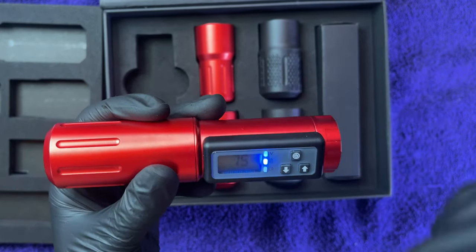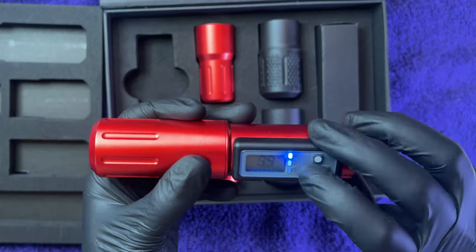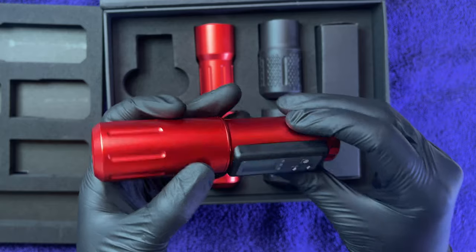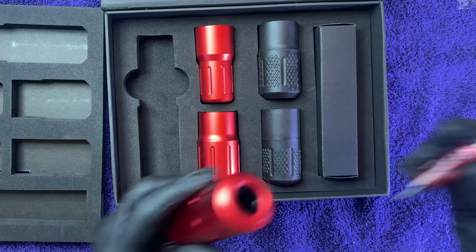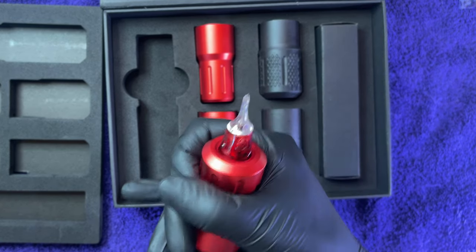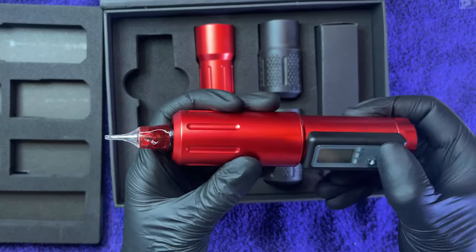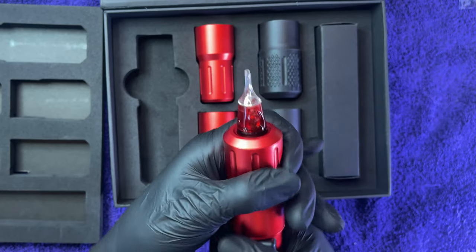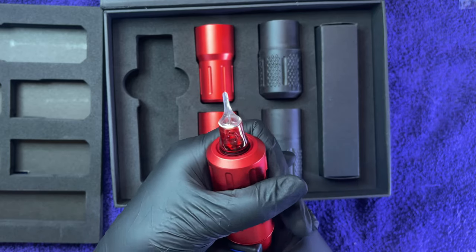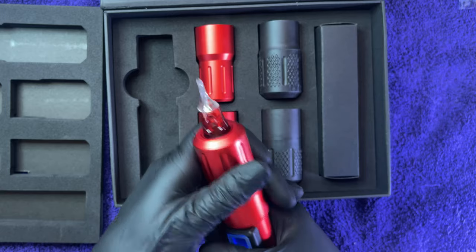The battery sounds pretty good — looks like it comes 75% charged. The voltages are in single increments. Let's pop a needle in there; here's a Police needle — see how that fits. The needle depth clicks instead of a soft turn, which is a nice feedback mechanism.